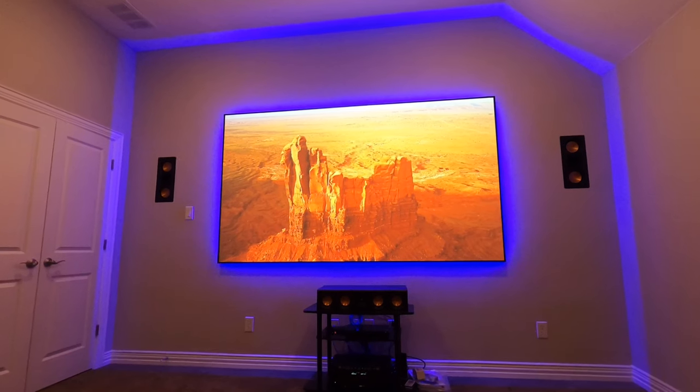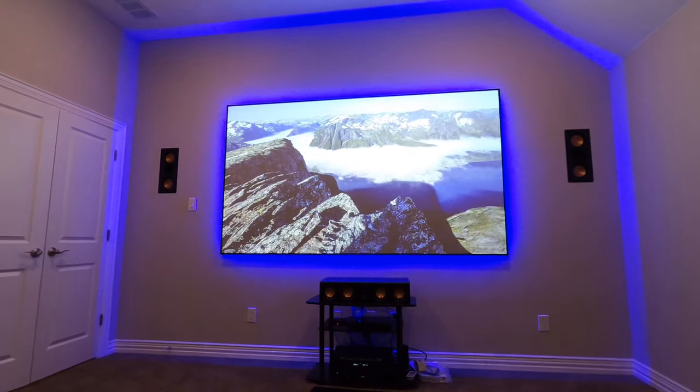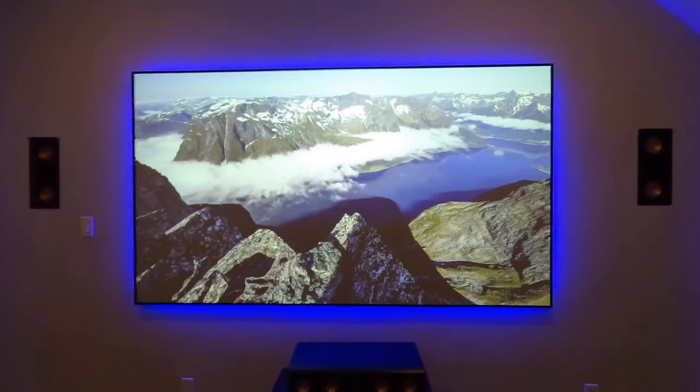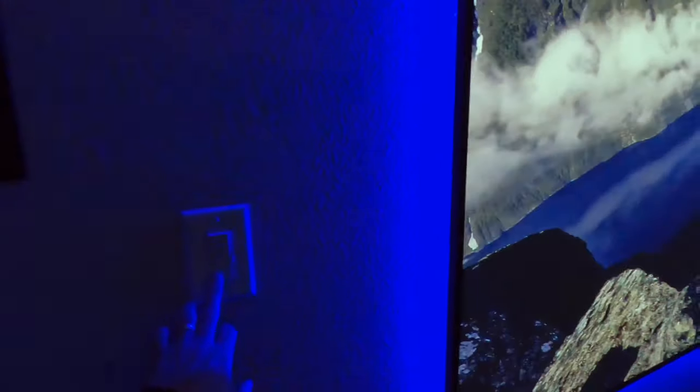It's not quite up to par with the slate and the black diamond ALR screens, but for the money, can you beat it? Drop some comments down below and let me know what you're thinking. This is being recorded in 4K 60 frames per second, so it should come out pretty clear even on YouTube.